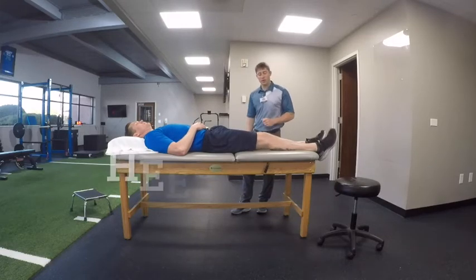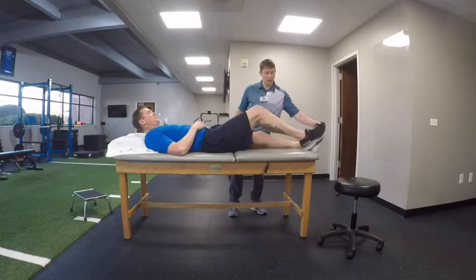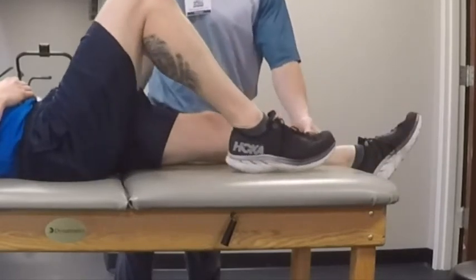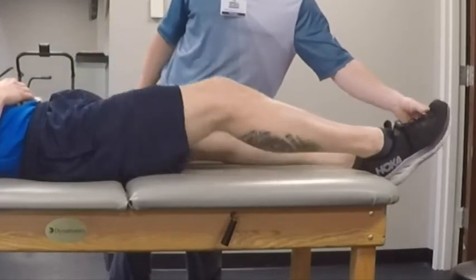The next exercise is what we call a heel slide. You are actually going to pull that heel towards your butt. We don't want to go too high — just going through good motion. Focus on pain; we don't want it to really hurt. The idea is to treat it nicely and just focus on good motion.